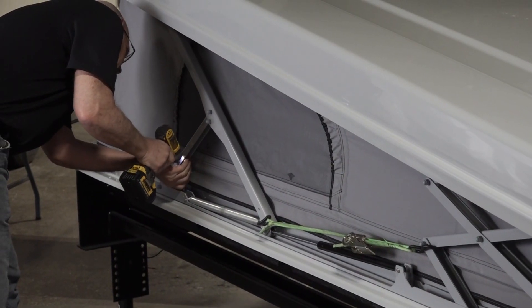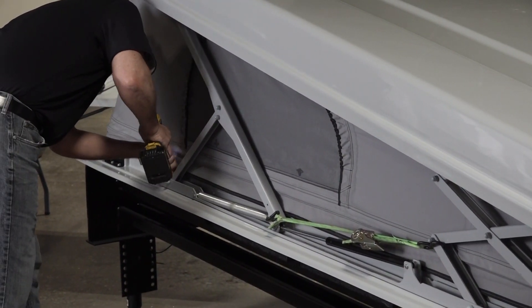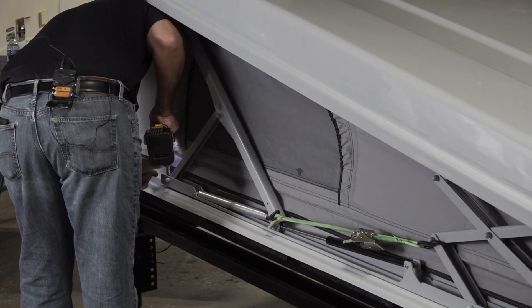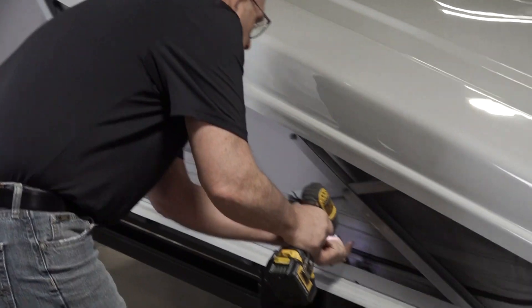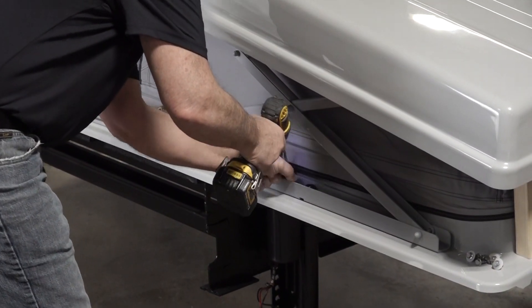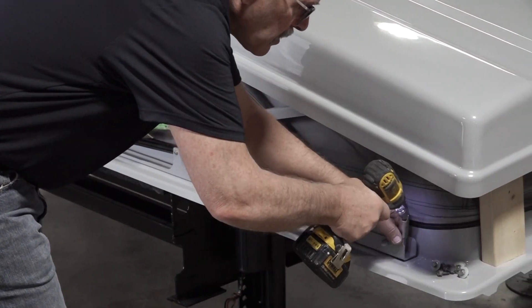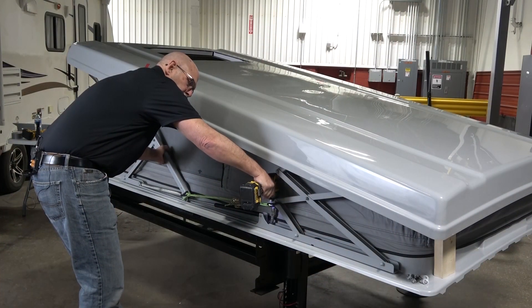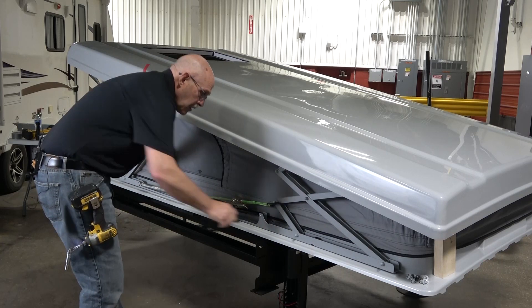Then remove the three middle bolts from the lower section. Next, remove the bolts attaching the metal support to the base of the pop-top. Slide the arm forward and then pull the bottom edge out and down to remove and set aside.